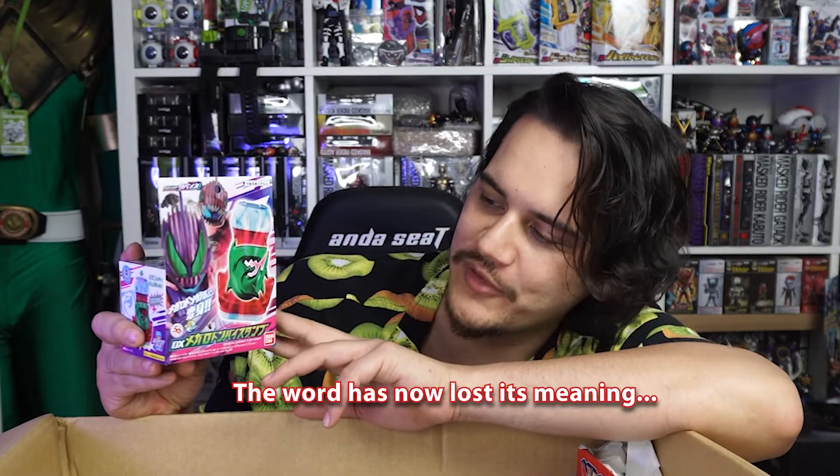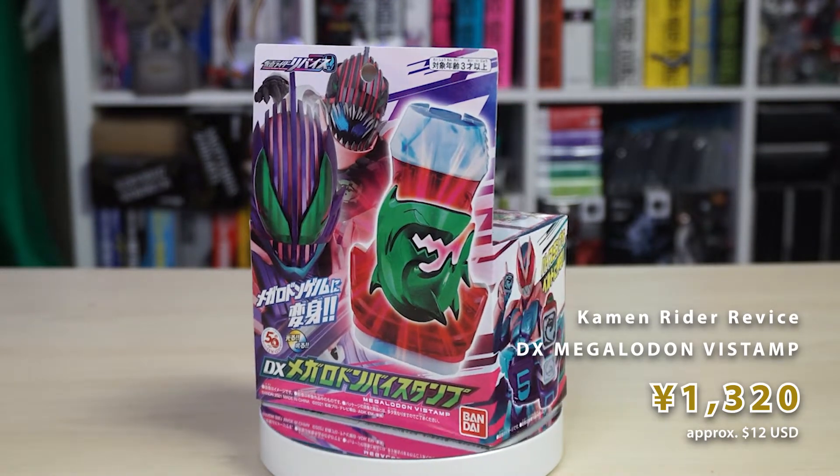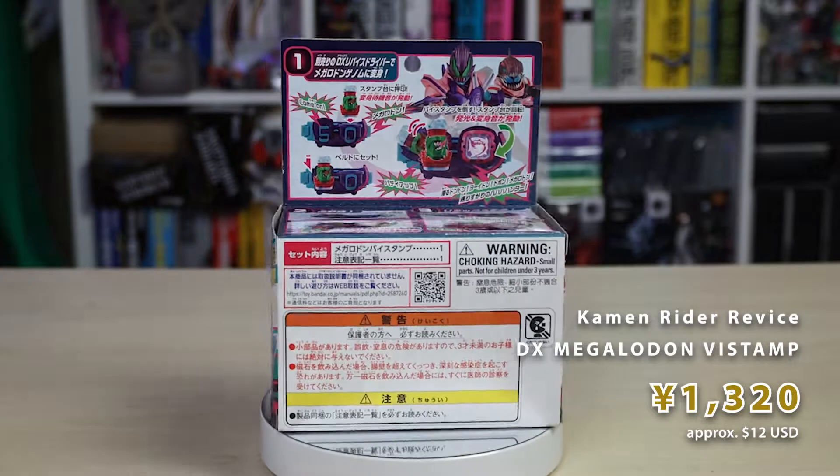We all know I like Kamen Rider. From the most recent series, just before it started airing, from Kamen Rider Revice we have the DX Megalodon Vi-stamp. There's not much we can do with it until the driver arrives, but we're counting down the days. Once it does, we'll be doing a very big review. As of recording, I've ordered all current Vi-stamps, so I'll be able to display and review all of them at once. Look forward to that episode — subscribe and hit the notification bell so you don't miss it.